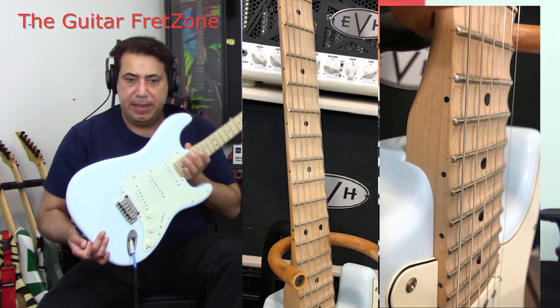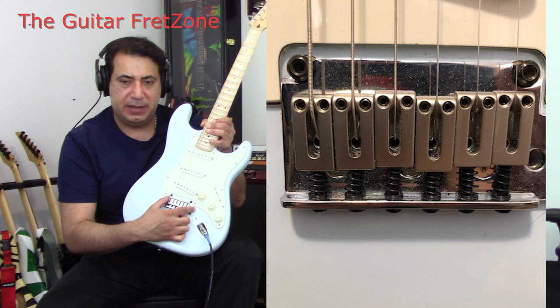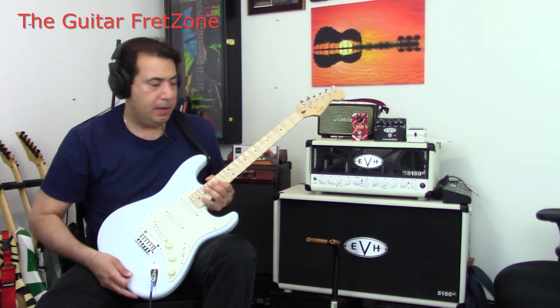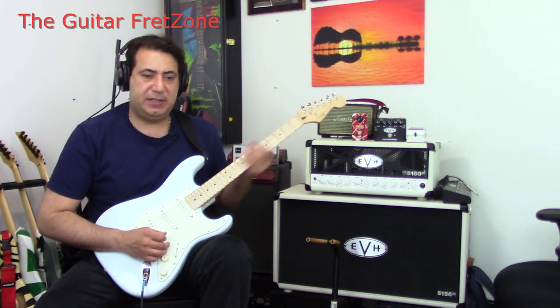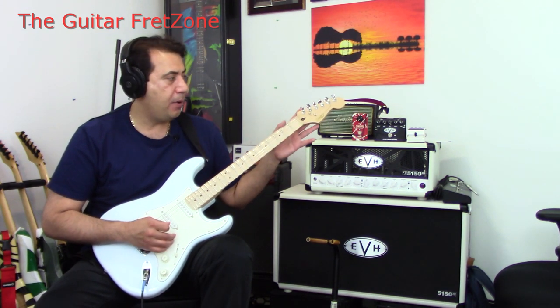Just real quick on specs: it's a basswood body with polyurethane finish. The bridge has two points with block saddles — I'll put a picture up so you can see. The neck is a nice neck, 22 frets, medium jumbo frets, C-shaped, 25 and a half inch scale, and a synthetic bone nut.